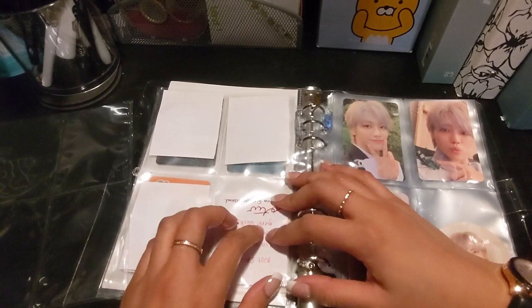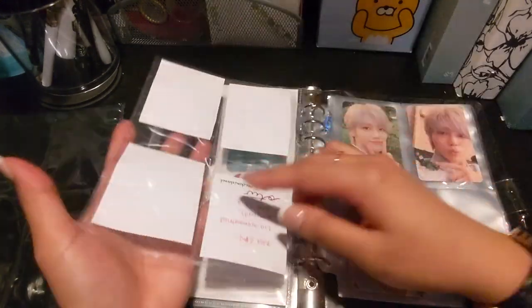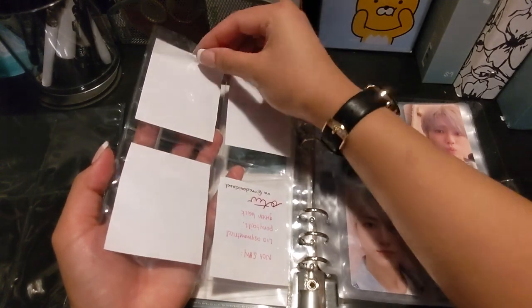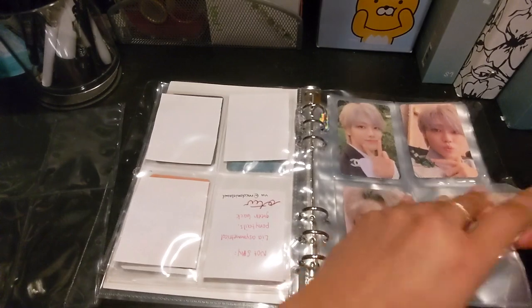Don't mind that I used my placeholders — when I used to write on them. But then I decided that sticky notes were better because I don't have to keep cutting placeholders.